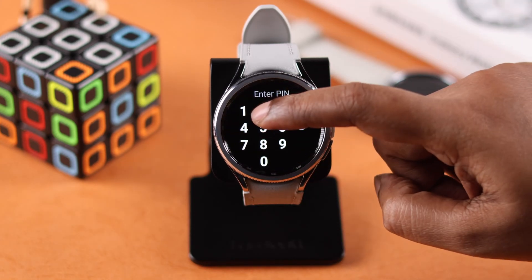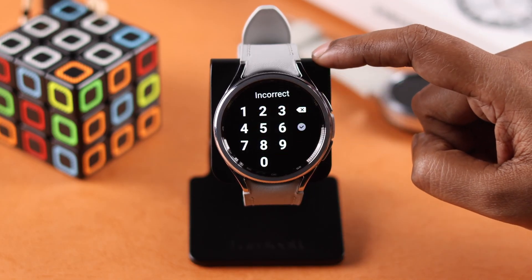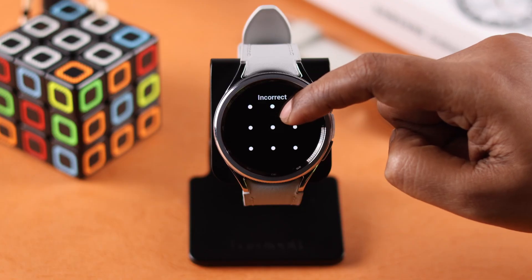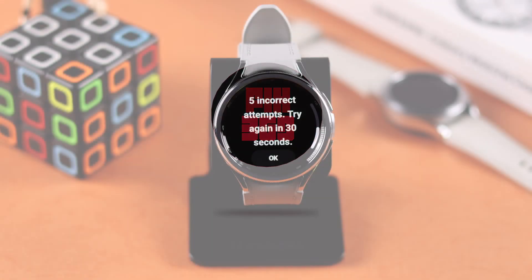What if you suddenly forgot the screen lock PIN pattern and got locked out of your watch? Of course there is a way to remove the forgot PIN and recover your Samsung Galaxy Watch 6 Classic. So let's get going.